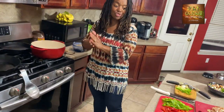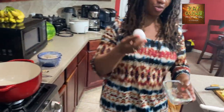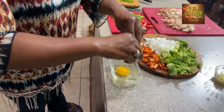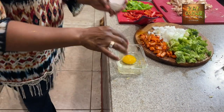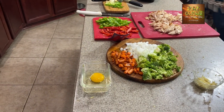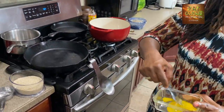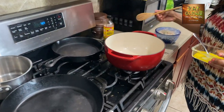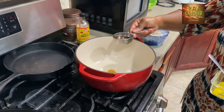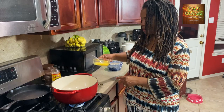Now we are ready to stir fry up this deliciousness. We're going to start off by scrambling an egg — every good stir fry has scrambled egg. I'm only using one egg. I'm not a super fan of eggs, but I appreciate what they do in the recipe. I'm going to whisk that up and add just a little bit of sesame oil.